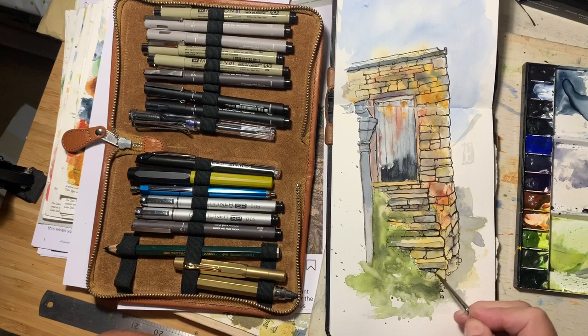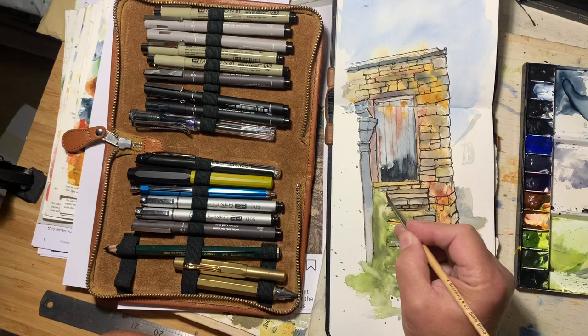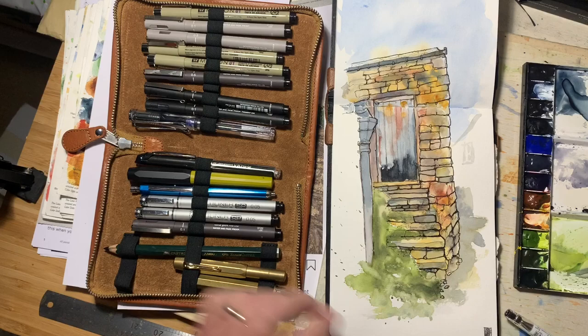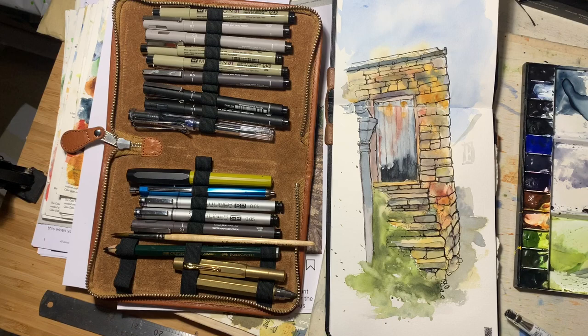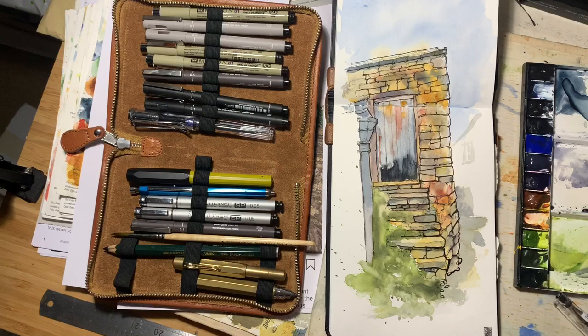I'm emphasizing the balance between light and shade by leaving the tops of the steps in more light. I've got another version of this pen — I think this is a Pilot as well. This one gives you a bit more ink and it spreads a bit in the water, but it's useful enough.